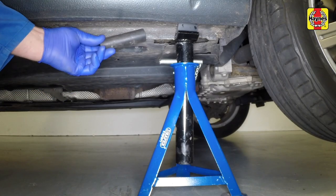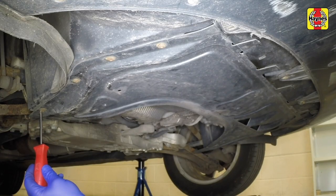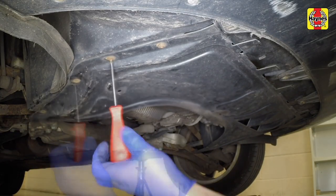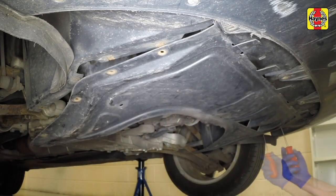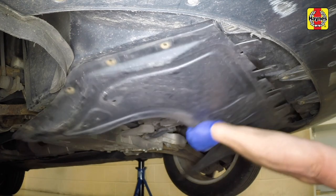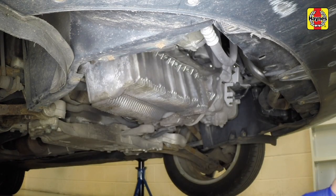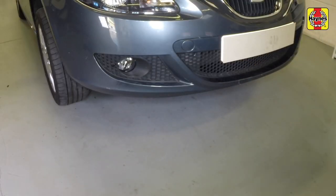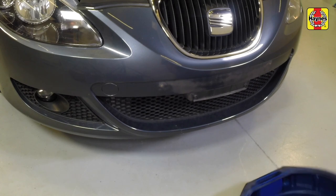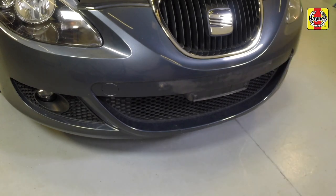Remove the piece of split hose from the sill. Remove the eight screws that hold the undertray in place. The undertray can now be unclipped and lowered. Remove the undertray from underneath the vehicle. Position a suitable container beneath the coolant drain outlet, which is fitted to the coolant bottom hose end fitting.